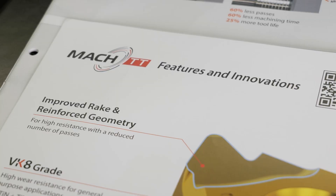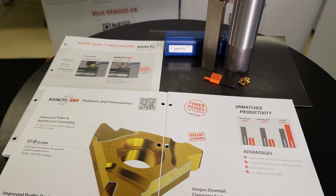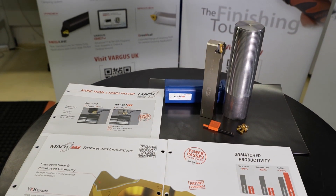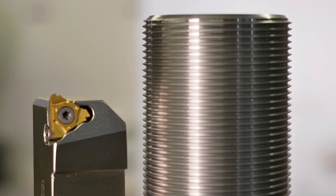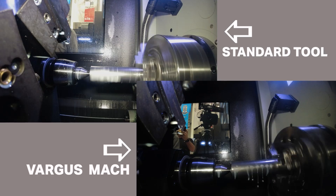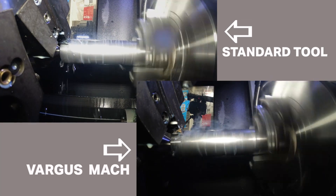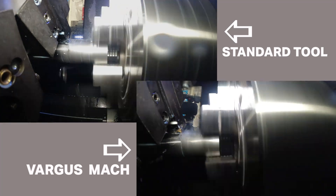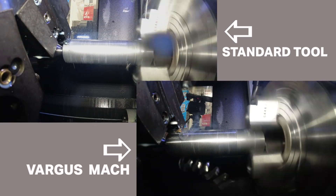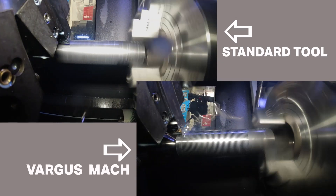We have changed the standard 16ER threading insert to improve in as many ways as possible — improve everybody's cycle times and performance. We've changed the geometry of the insert and improved the cutting edge so it's more reinforced, with a nose radius that can take the extra load. The gist of this insert is we can take 60% fewer passes, which in a standard insert would put a lot of pressure on the nose radius, and you wouldn't be able to do it. But the way we've designed this, we can achieve a 60% reduction in cycle times with a 25% increase in tool life.